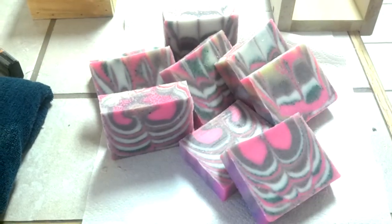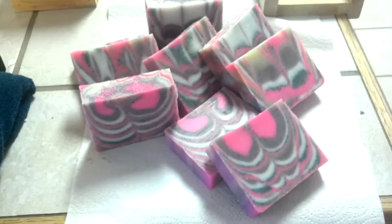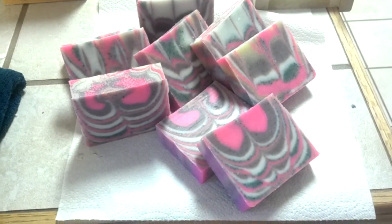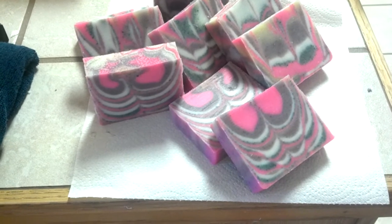So there it is — the cutting of our first column pour soap. And I think it turned out lovely. Thank you and we'll talk to you soon with my next video.